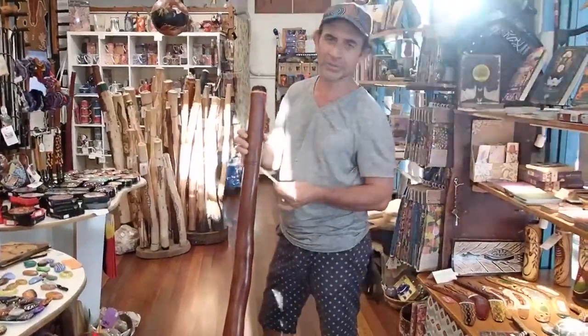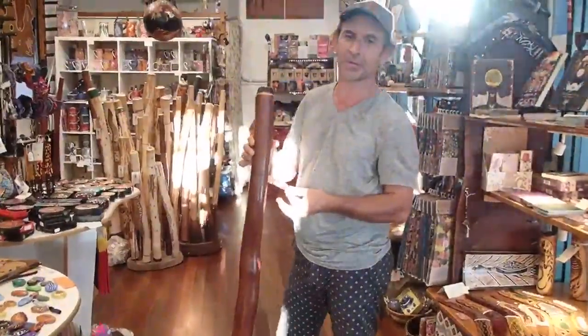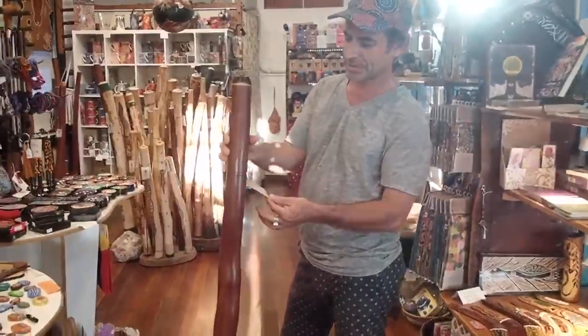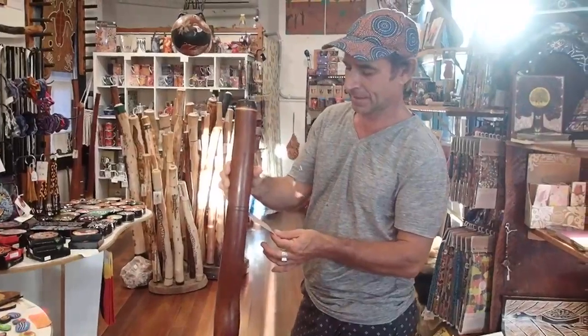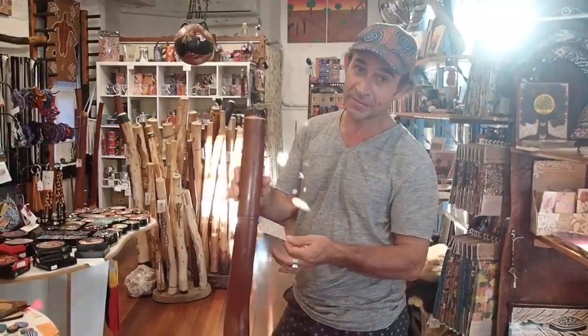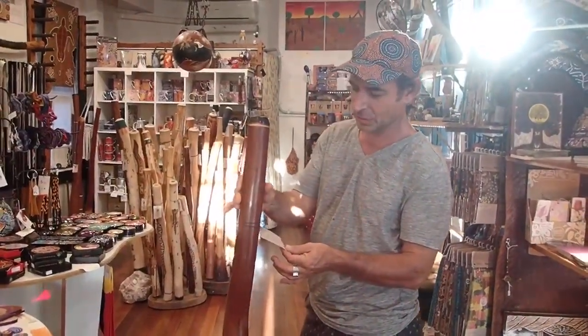Here we have an exceptional Idgri-Doo. It's made by Jake Griffiths here in Byron Bay. It's 2.6 kilograms, in the key of F, concert pitch. It's got an overtone in the key of F as well, which is an octave.